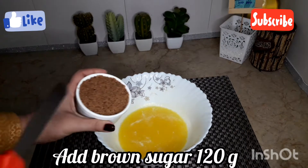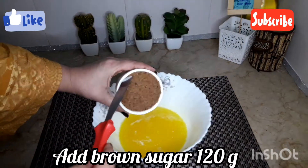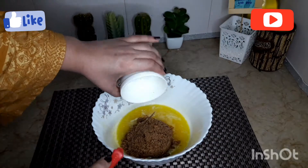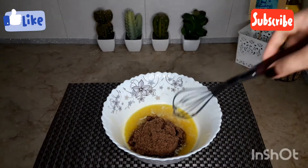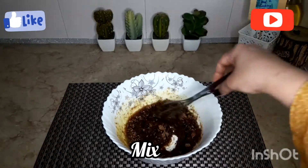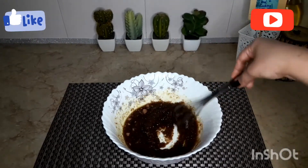Now we are adding 120 grams of brown sugar. After adding the brown sugar, we will mix the butter and brown sugar together for about 2-3 minutes.